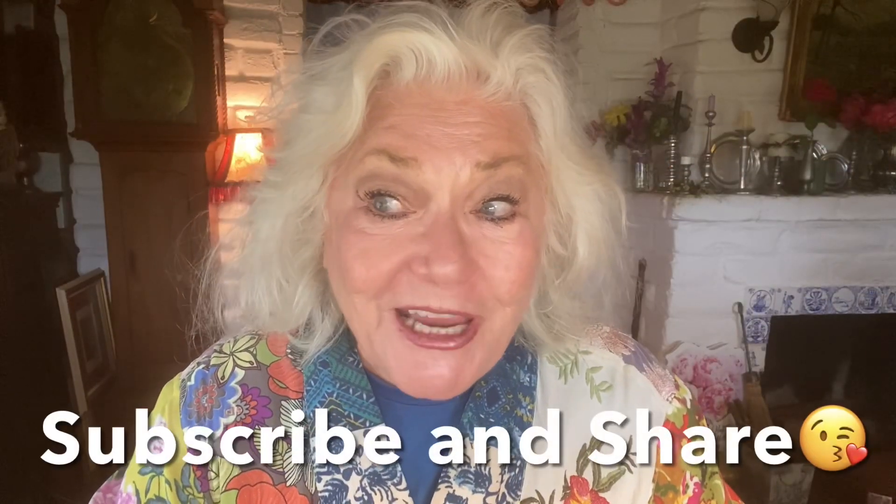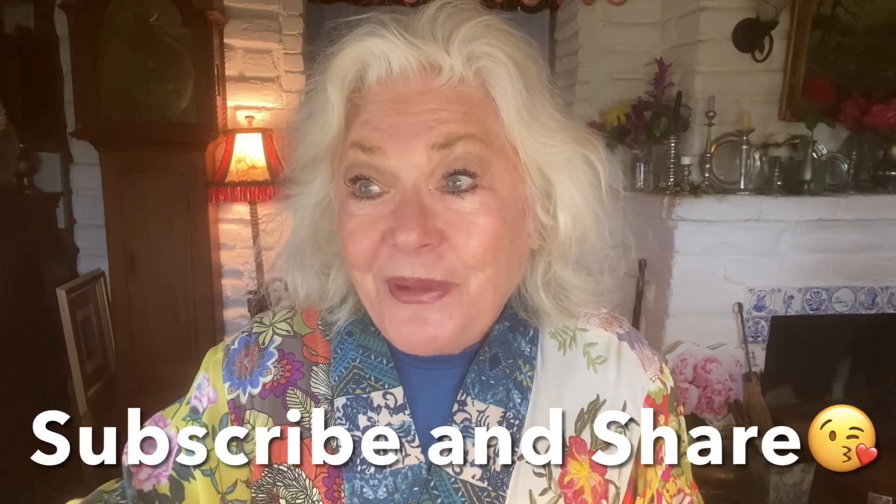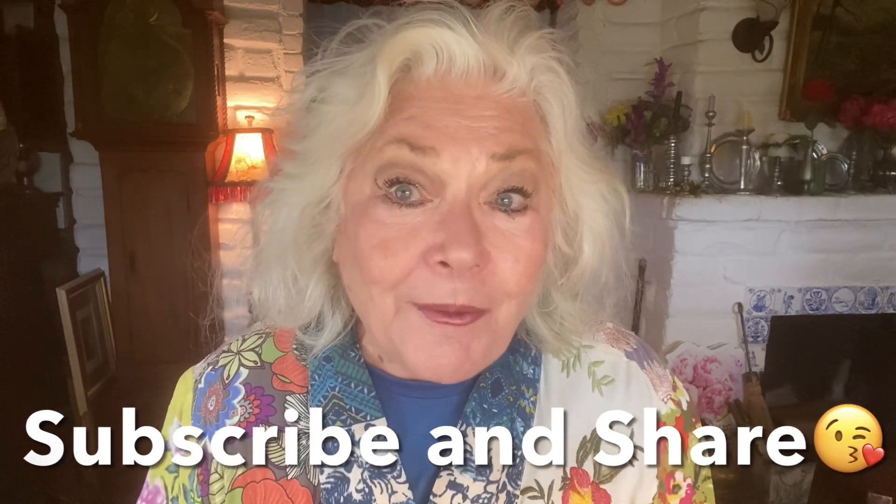That's about it for this video — some fun, a little 'get ready with me,' and a little hint about what's to come. Thank you so much for watching, I hope you enjoyed this video. Thank you for all your comments, thumbs up, and welcome to the new subscribers — I appreciate you all so much. Love you, bye for now, God bless us all!